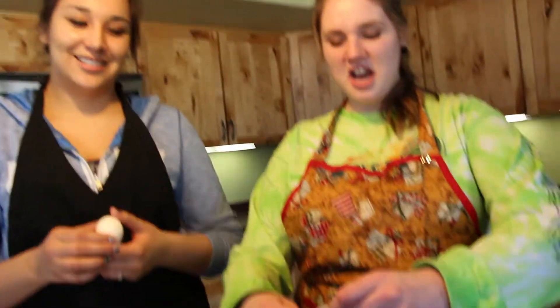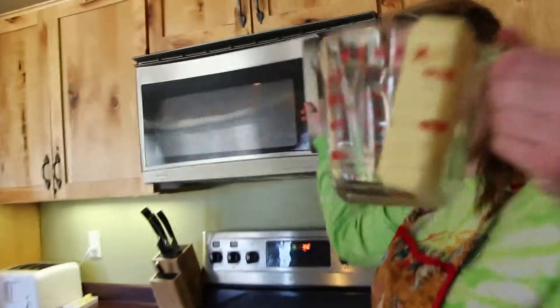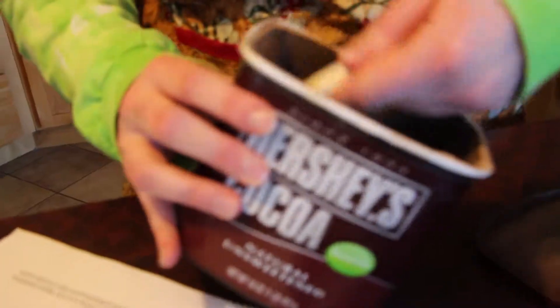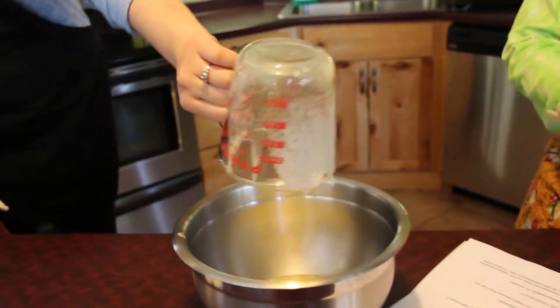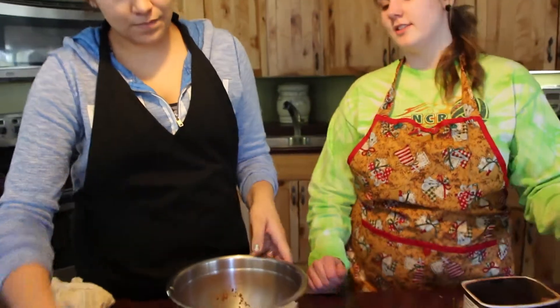Are you sure? Yes. I failed math. You stir the cocoa until it's dissolved.